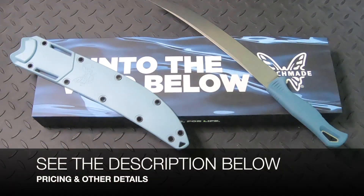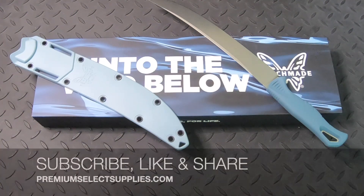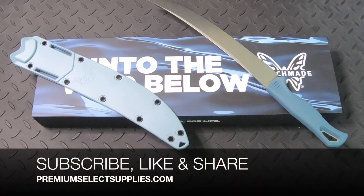Please see the other details and pricing in the description below and make sure to subscribe, like, and share this video as more videos on this new knife line will be coming soon. Thank you for watching PremiumSelectSupplies.com.